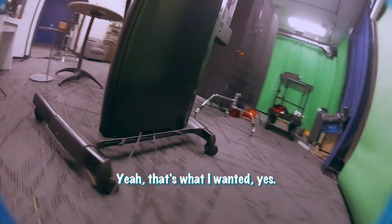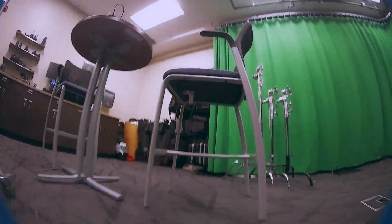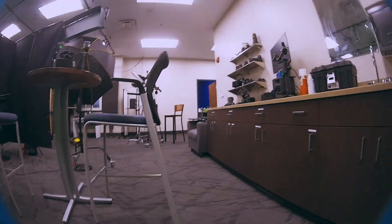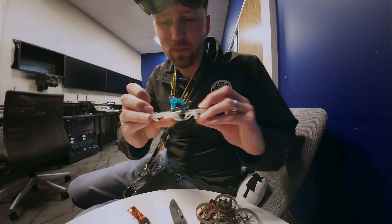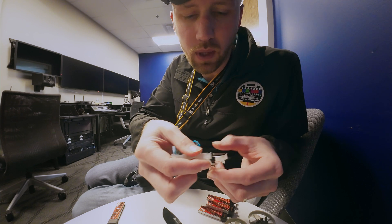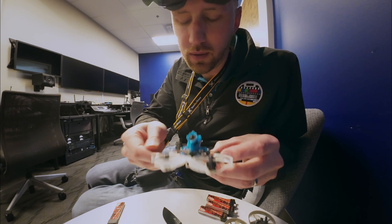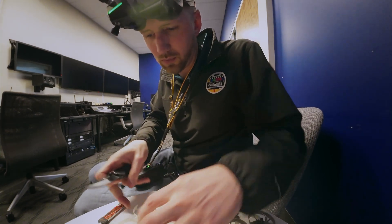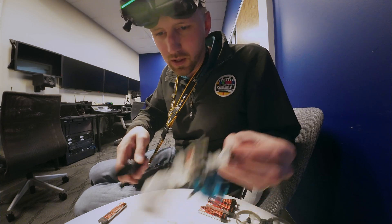Yeah, that's what I'm gonna do. I'm gonna cut even more off, including this part — there's no way that flies right without those supports, but I'm gonna try it. There we go, we chopped off a ton of the ducts. Let's see if she flies.